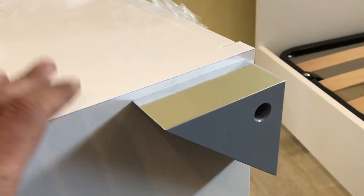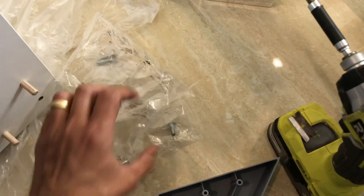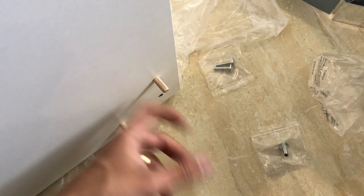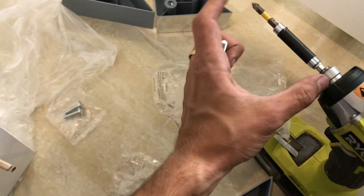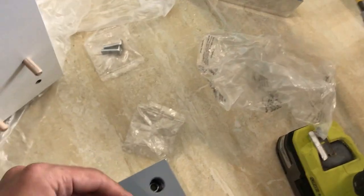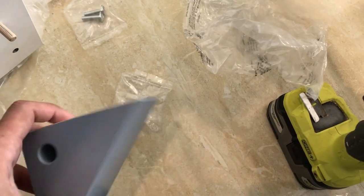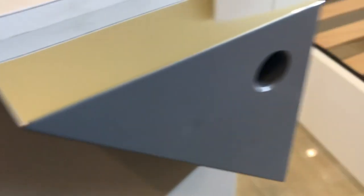For any nightstand, dresser, or chest from Status, usually they use this method. So basically, you put the wooden studs into the nightstand or dresser. And then what you do — you're going to need a long extension, or at least a couple inches — take the bolt, drop the bolt inside. It's going to go like this, and then tighten from the bottom. That's all you do.